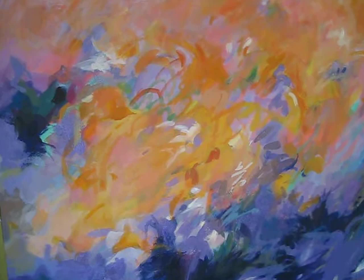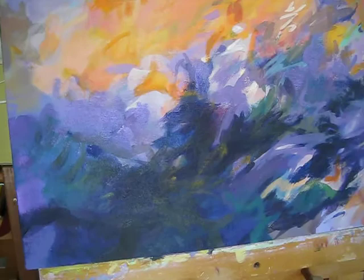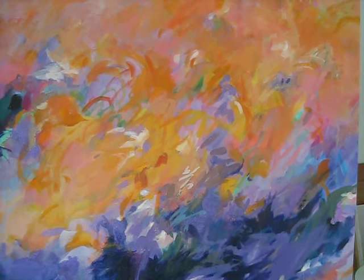This opaque area is also in contrast to the transparent area, and the wonderful movement and splash, almost, that's happening in here. A very beautiful painting from the studio of Mary Brooks, Santa Cruz, California.